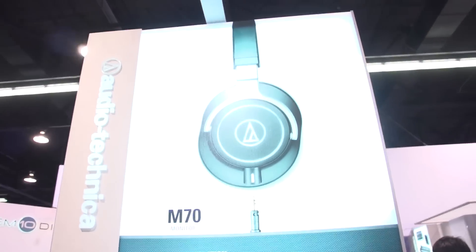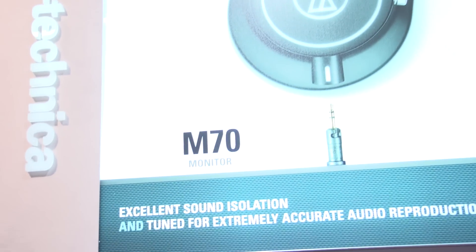Hey, Gary Boss here at Audio Technica at the NAMM 2015 Show. We're really excited to be launching a new headphone in our very popular M-Series. M-Series stands for Monitor Series — we refer to any of our headphones that are closed back.